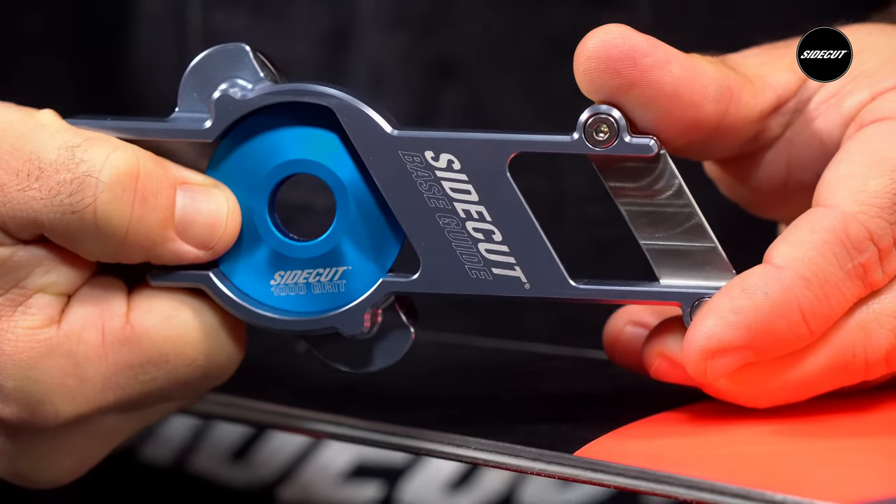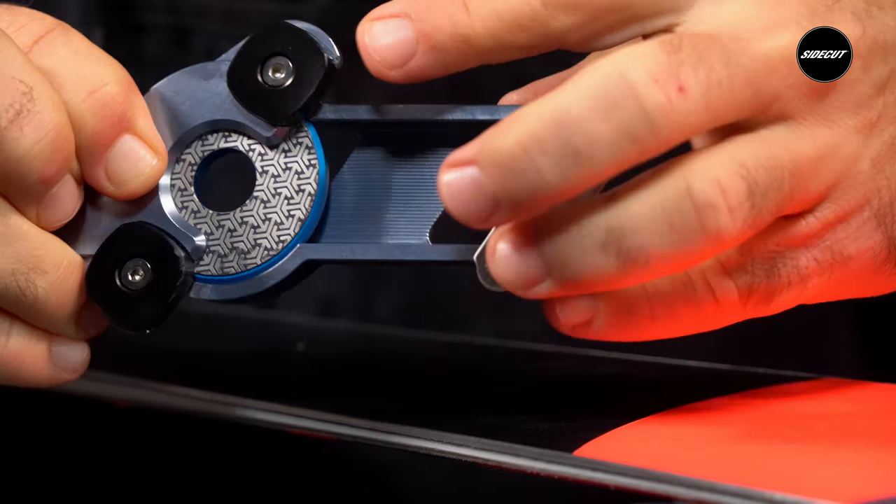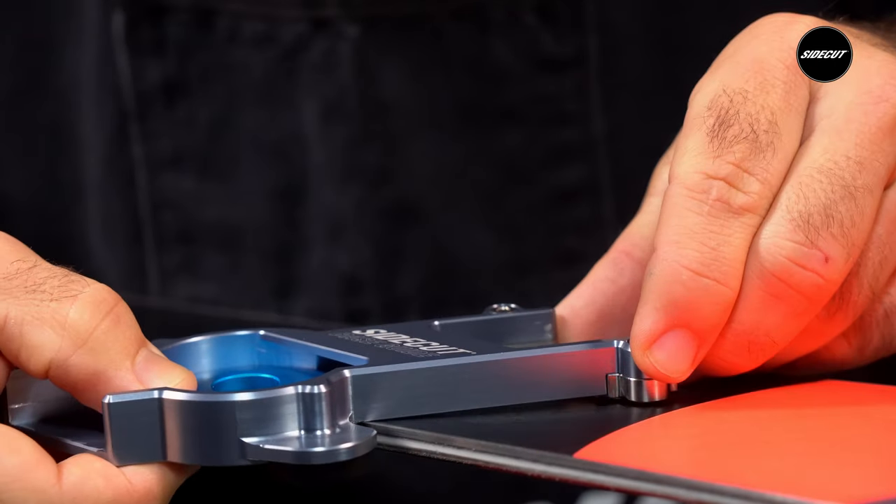Lastly, machined delrin attachments glide ultra smoothly down the sidewall, contributing to the most balanced and easiest to use base edge beveler ever.